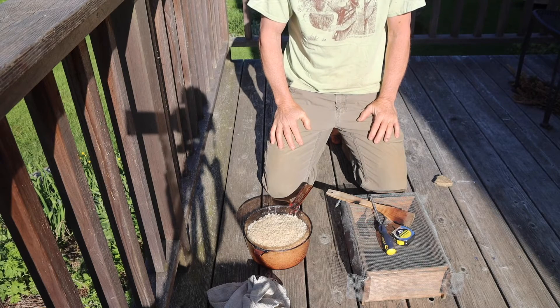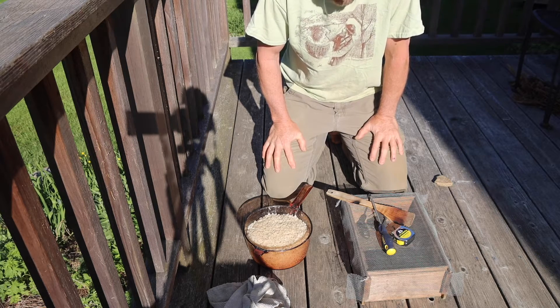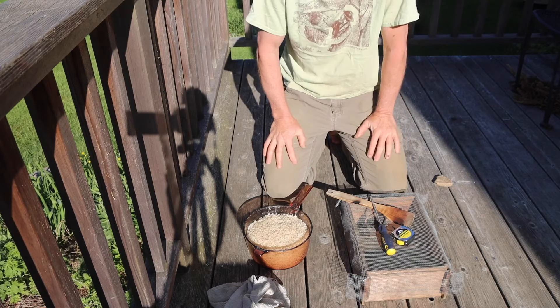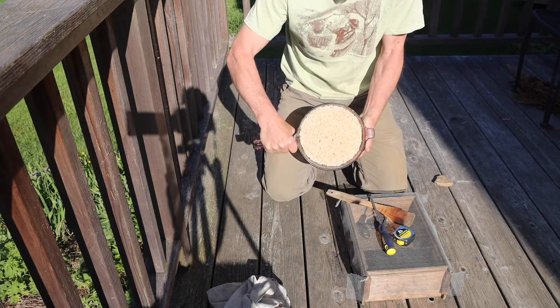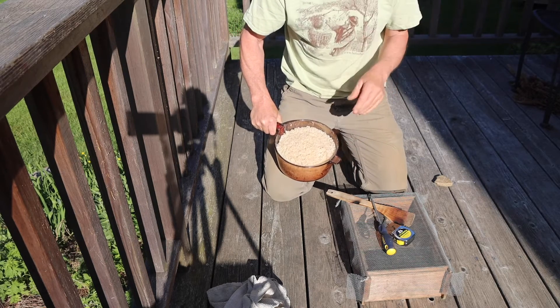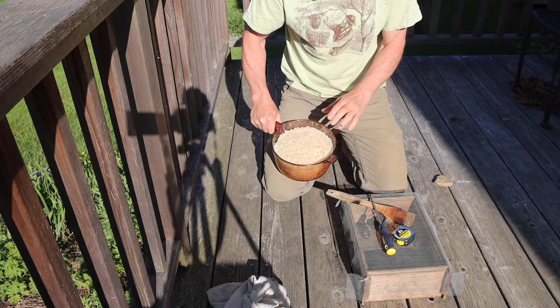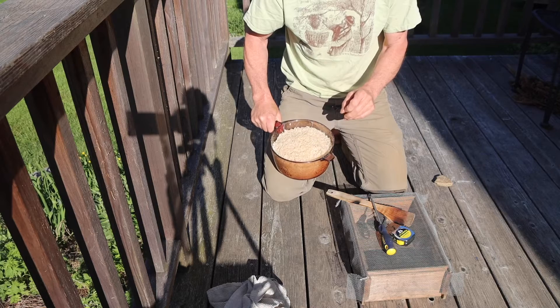So I'm about to capture indigenous microorganisms and to do that we need to set a trap. This is the material for the trap. First, I have three cups of cooked brown rice. This brown rice is a little dry and not wet — I used just a little bit less water than normal.